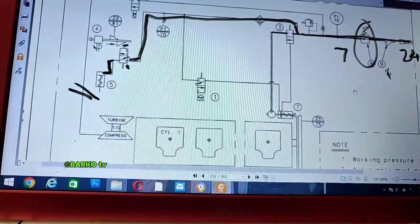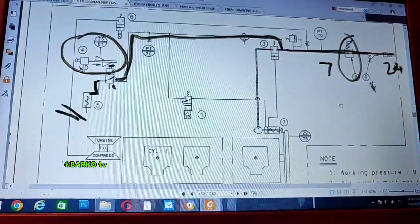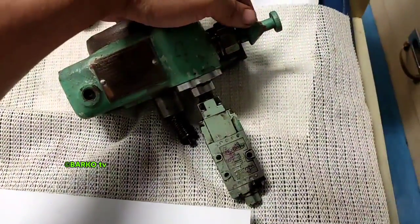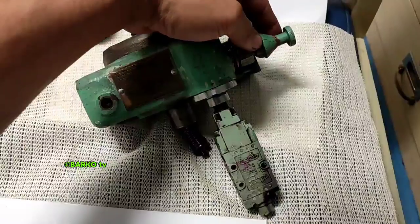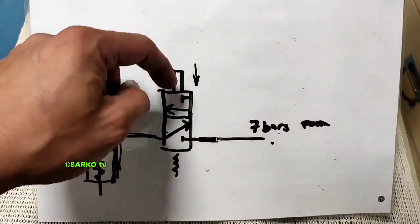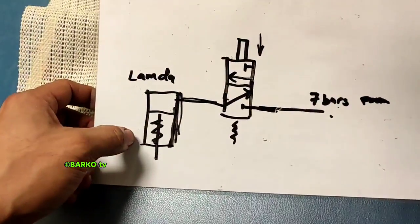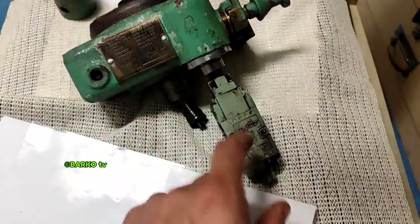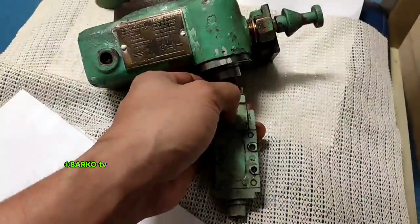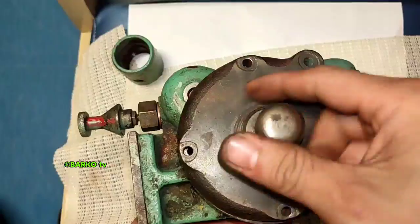The stop valve, when you introduce air, will stop the generator because it is connected to the common fuel level — connected to the index fuel. This is the mechanical overspeed we need to familiarize and dismantle. This part is connected to the limit switch for the alarm. This is the 3-to-2 way pneumatic spring return valve — for activation, push button. Simple assembly: how it works — lambda stops the generator.